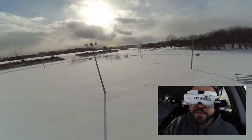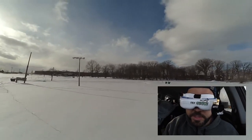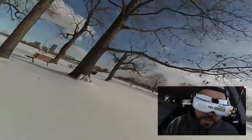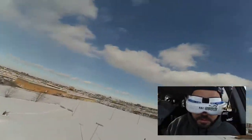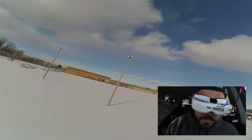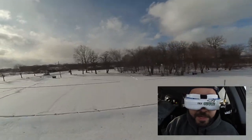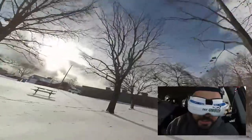I've consumed maybe half of my battery so far. Let's try to go in between these trees here - lots of ghost branches. From what I'm seeing in the goggles I definitely notice the smoothness - it's a lot smoother.